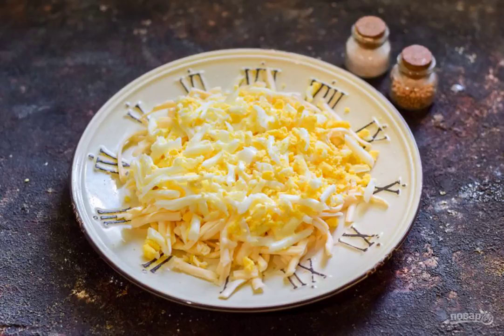Boil the chicken egg and grate it on a medium grater. Put it on top of the cheese. This will be the second layer of the salad.